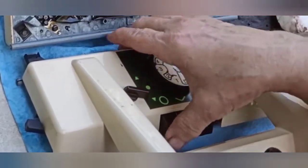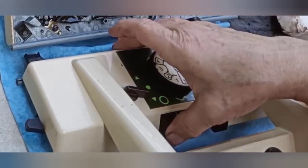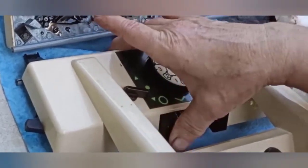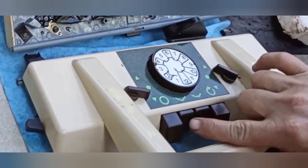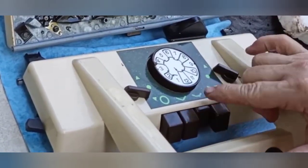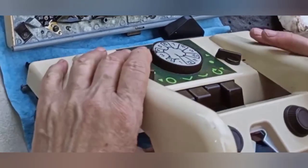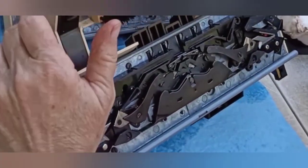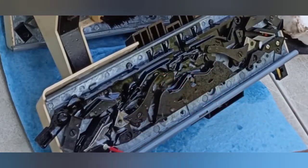On the other carriage, that one will fully depress and does clear it. That one fully depresses but did not clear it. That one fully depresses, it clears this one but not this one. So, similar though different problems. Cleaning and lubing never hurts, so we'll start with that.